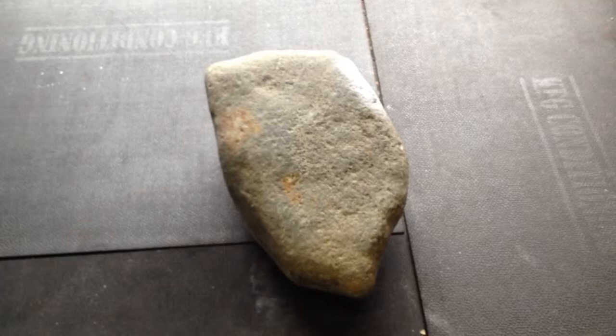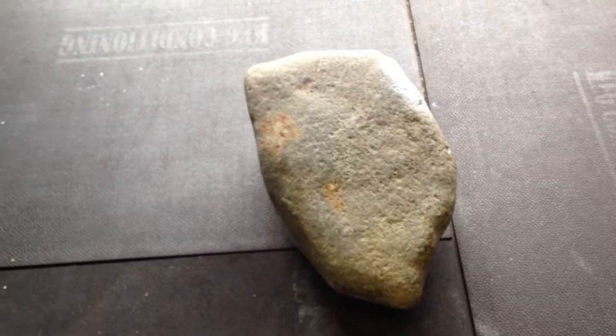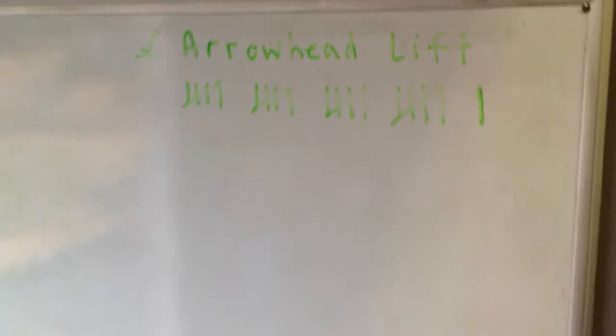But anyway, that's the workout for today. This stone — and this is what I did. Just marked it up: Arrowhead lifts, 21. I gave it the best I could.